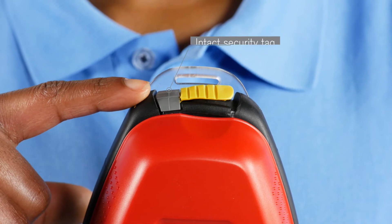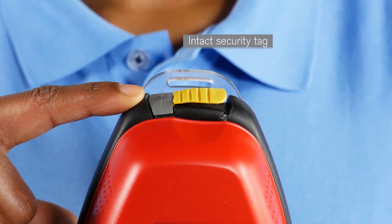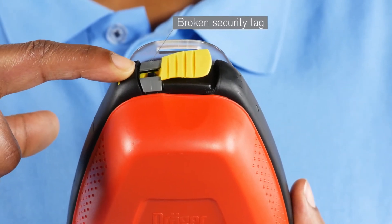Security tag: Regularly check the security tag of the device to ensure that it is intact. If this is not the case, the device must be serviced or replaced.